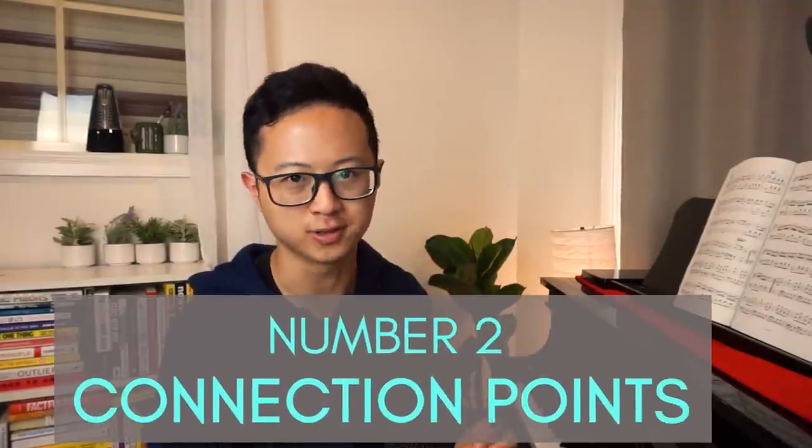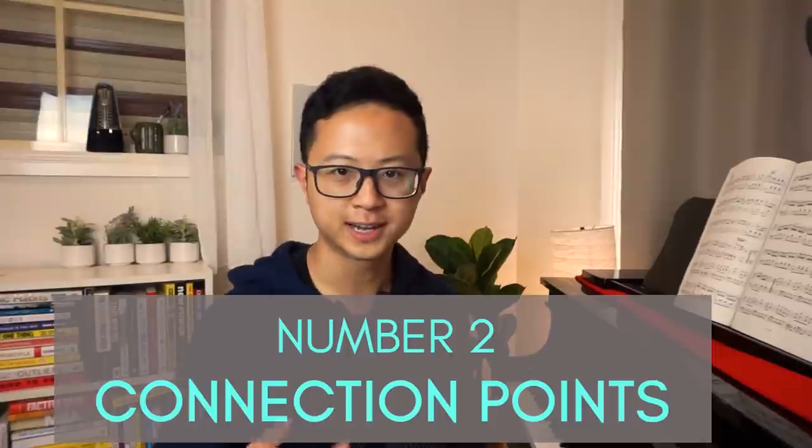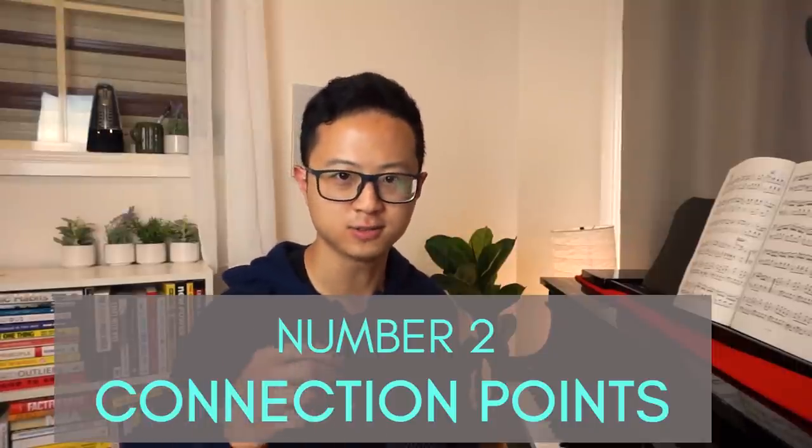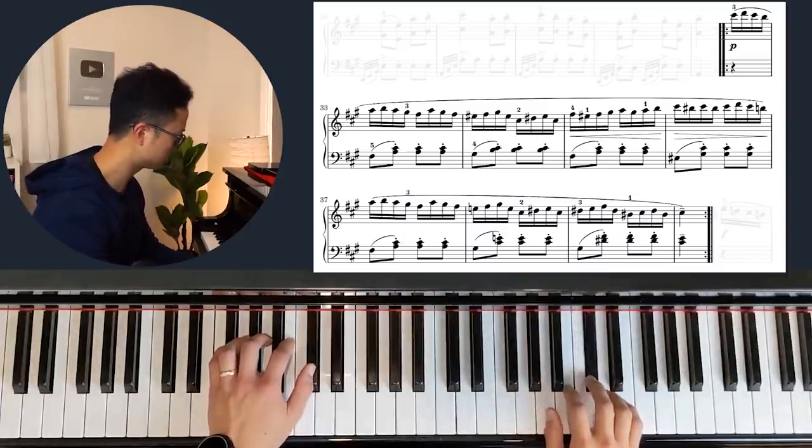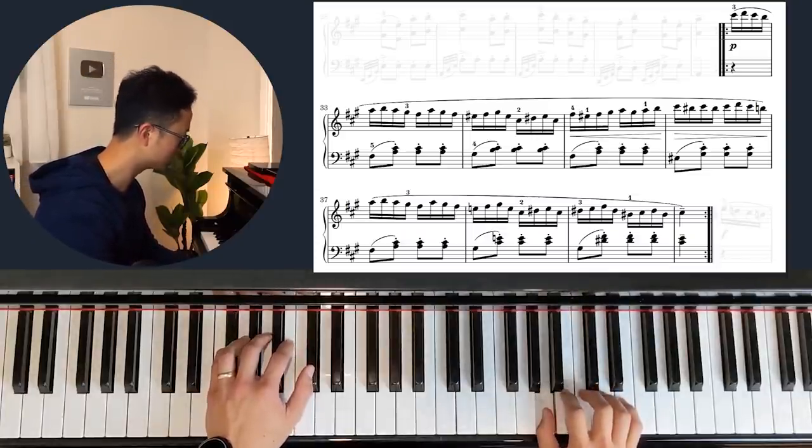Number two — this is something not a lot of people or even teachers talk about, but it has been a game changer for me — is the connection points between each note. Connection points basically means how each note transitions to the next: how this goes to that, goes to this, goes to that, goes to this, goes to that.